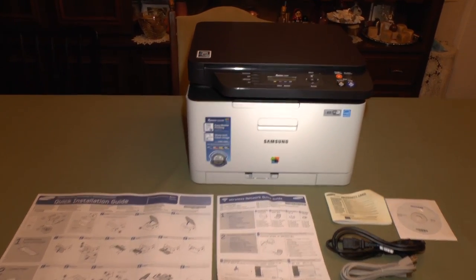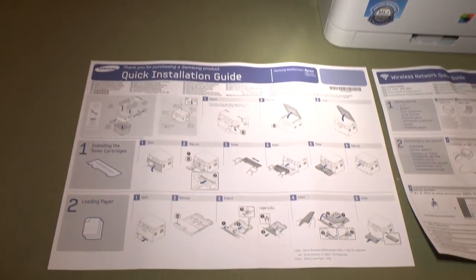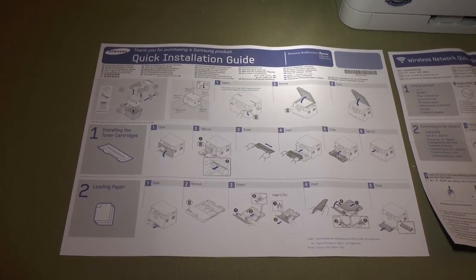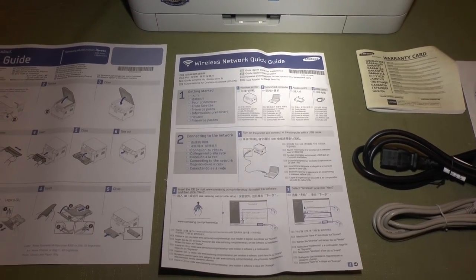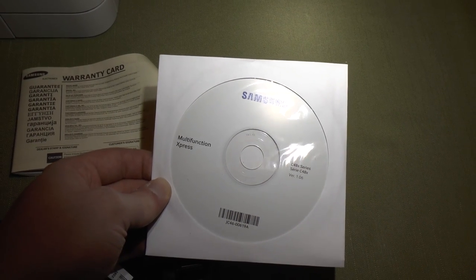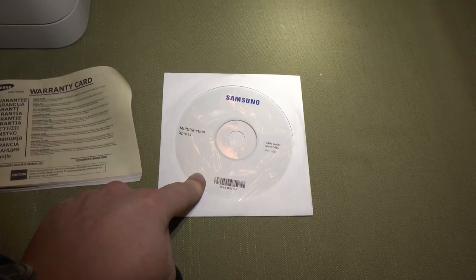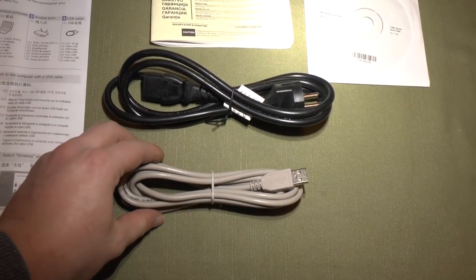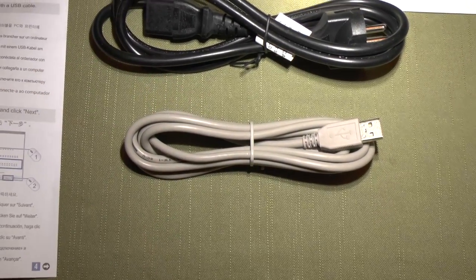So this is what you get: the Samsung C480W printer, scanner, and copying machine itself, a quick installation guide — which is the only guide you get as a printout — and a wireless network quick guide describing how to connect the printer to a computer wirelessly. You also get a warranty card, a software CD containing the driver and other software, and a full manual. You get a regular power cable and, very positively, you do get a USB cable to connect this to the computer. A lot of printers won't come with a USB cable and you'll have to buy it separately.